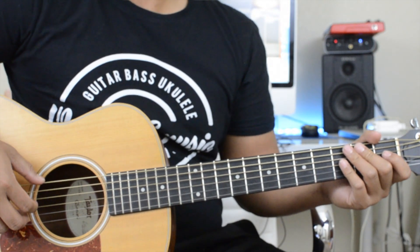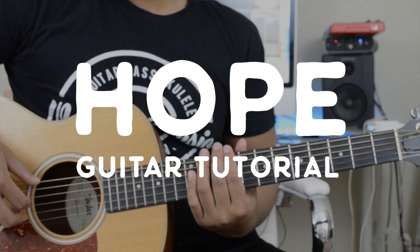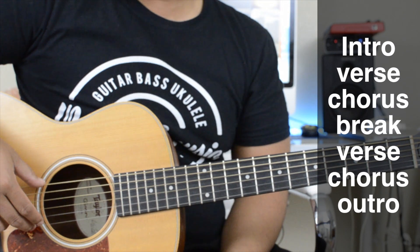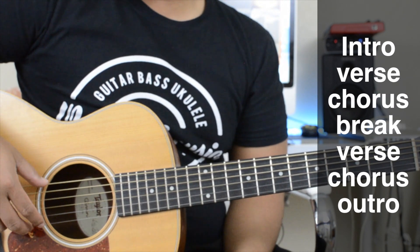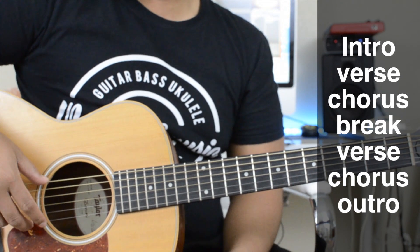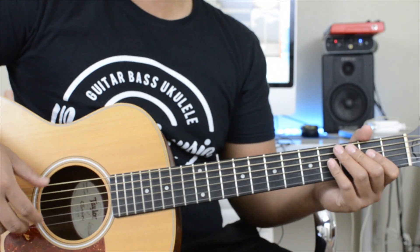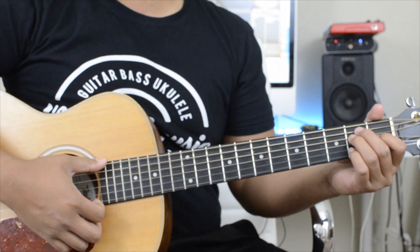Hey, what's up guys, welcome to another video. Today's song is on Hope and it's on the guitar. This is the basic layout for it — the intro, verse, and the break after the chorus are the same chords and strum pattern, so I'm going to teach you guys that first and then we'll go right into the chorus.